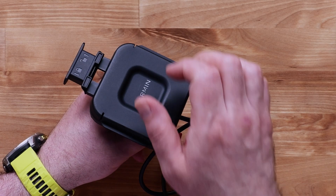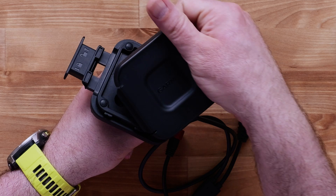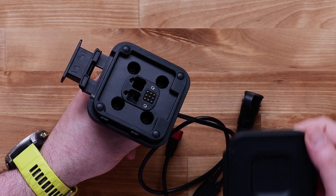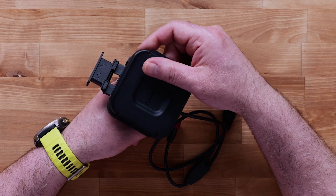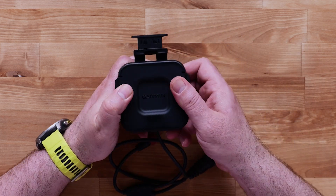To remove the mount cover, pull back the cover using one of the tabs on the side. When the device is removed, attach the mount cover by pushing it firmly onto the mount. You will hear it click when attached.